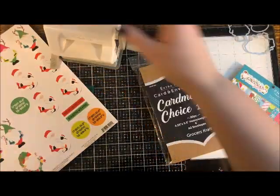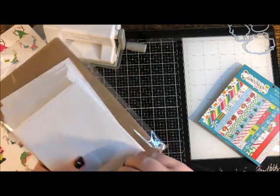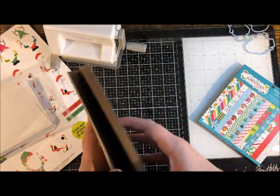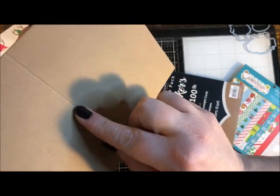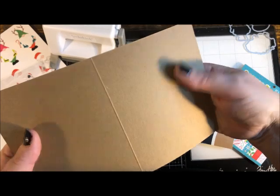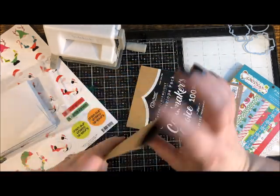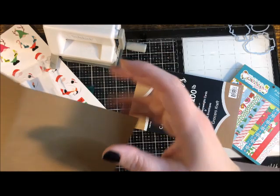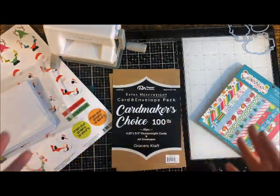For this set of cards we have a 20-pack of card maker's choice cards and envelopes with white envelopes, making it easy to label and address. The cards are pre-scored with a fold line down the middle. One side is indented and the other is a bubble — the bubble side is the inside. The paper is 100-pound, super thick, high-quality, and very smooth with the same finish on both sides.